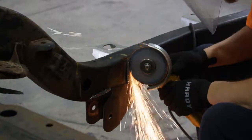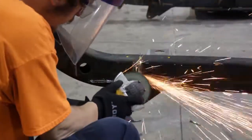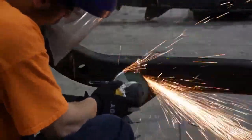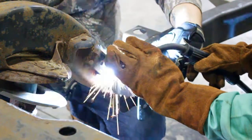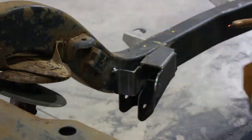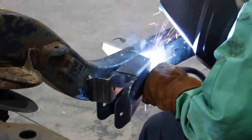Step 4. Hold the new bracket up to the frame rails in line with the orientation lines previously marked. Step 5. Once the part has been fitted, prepare your weld zones by clearing away any rust or debris, revealing bare metal. Tack weld the bracket into place and test fit the control arm into the bracket to make sure the position of the bracket is correct before continuing.